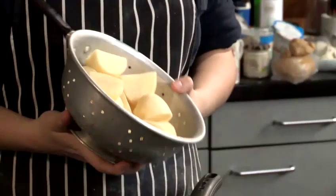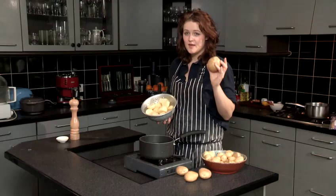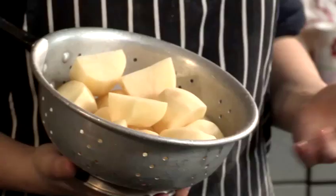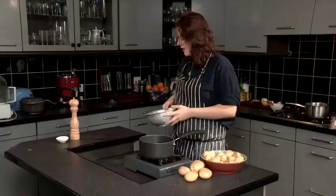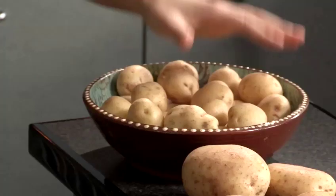First of all, I've got some Maris Piper potatoes here — this is kind of an all-purpose white potato. They're peeled and cut into pieces. I'm going to first show you how far you want to boil them if you're then going to roast them — that's parboiling — and then we're going to carry on cooking them until they're ready to mash. I've also got some new potatoes, which I would use in a potato salad, and I'm going to show you how to cook those as well.